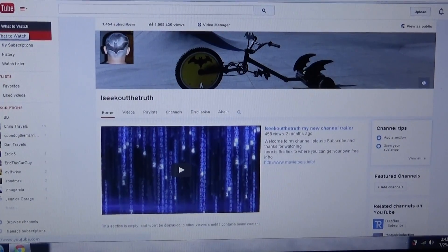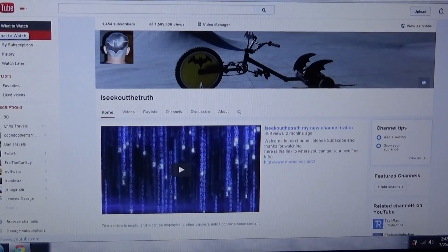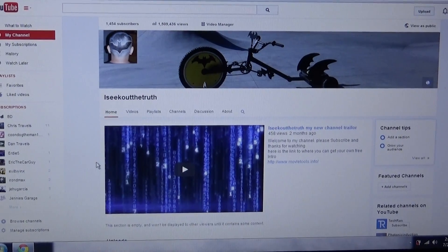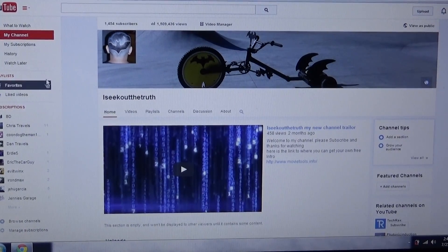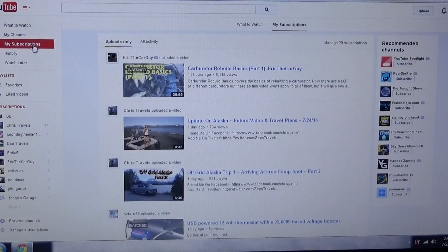Hello YouTubers, subscribers and friends, welcome to my channel. Today this is a how-to video. Have you ever watched videos on YouTube that are like 25 or 30 minutes long and you want to get through the video really quickly? Well, I found out a way to do that just by using YouTube.